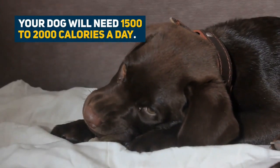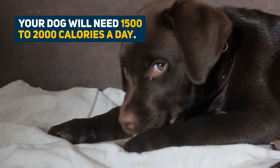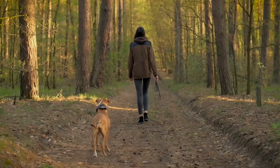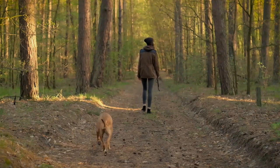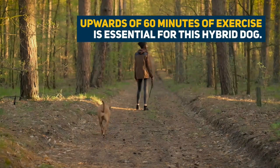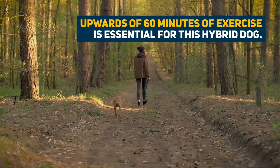Your dog will also need plenty of food to keep his energy levels high, about 1500 to 2000 calories a day. This dog will have plenty of energy, so will need his daily walks. Upwards of 60 minutes is essential for this hybrid dog. However, 120 minutes of exercise is ideal.